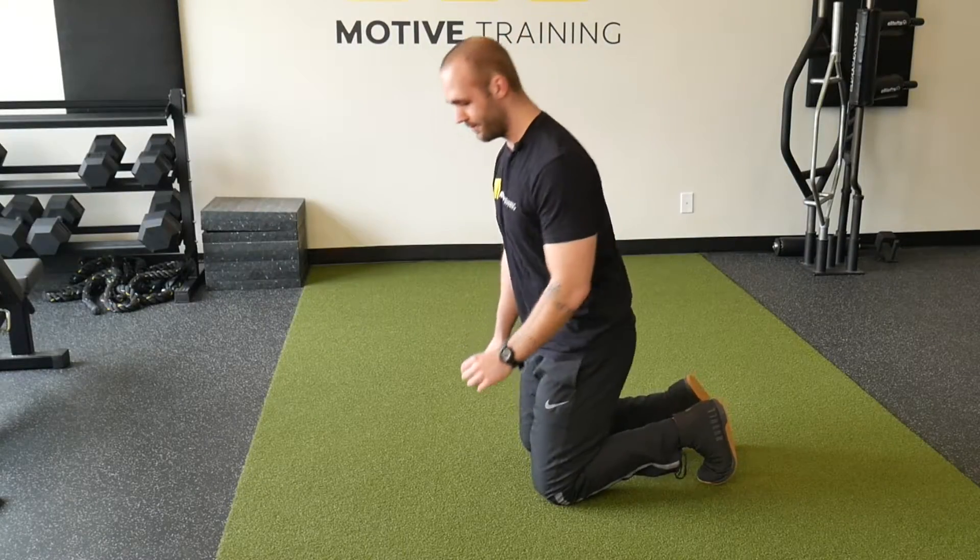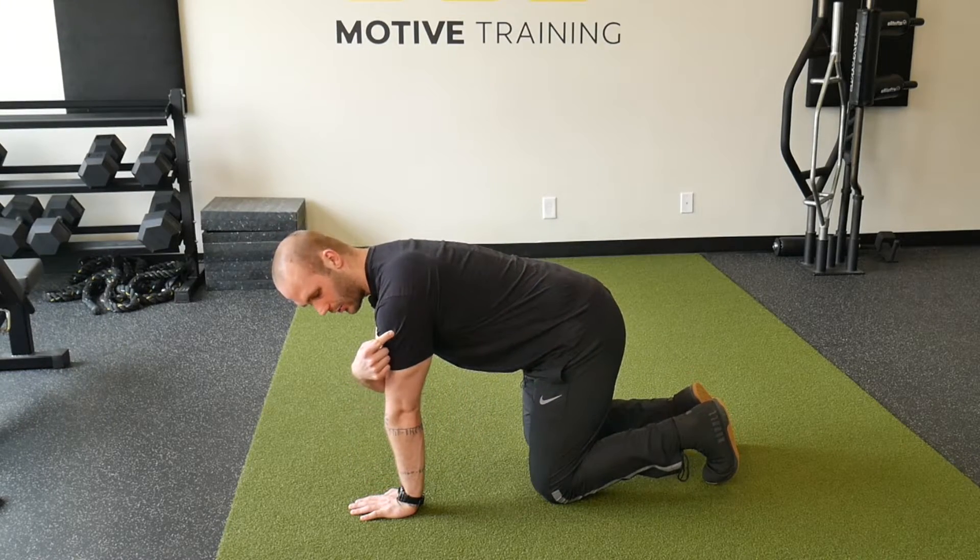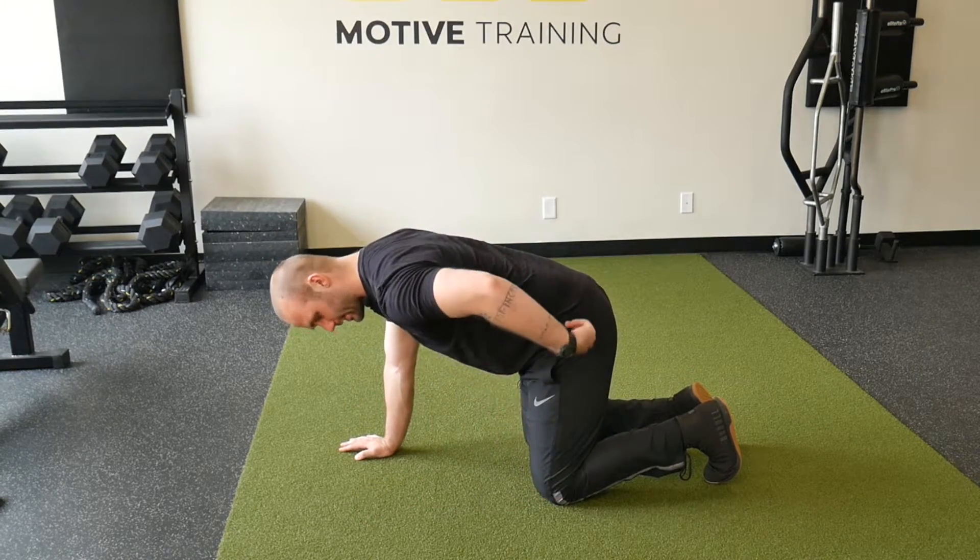To get into position, we will want our hands stacked under our shoulders and our knees stacked under our hips.